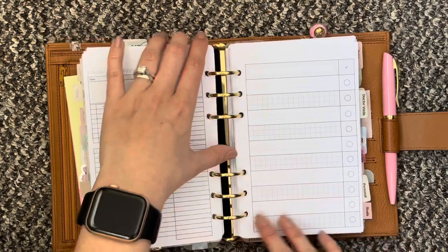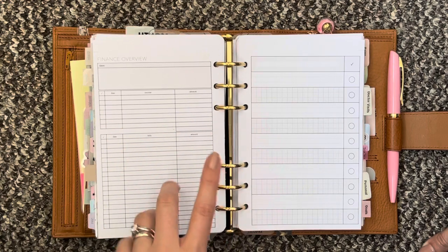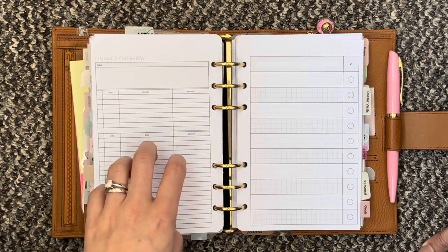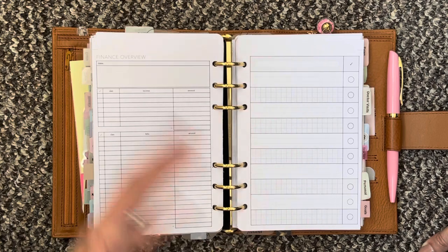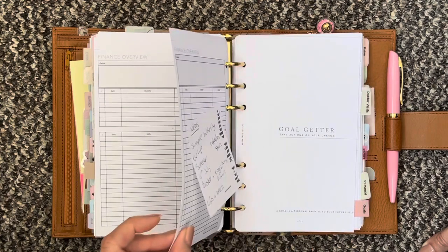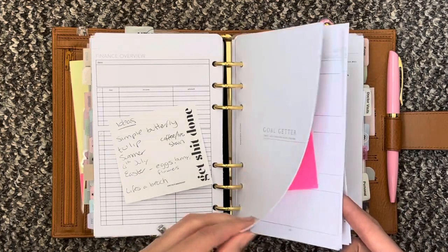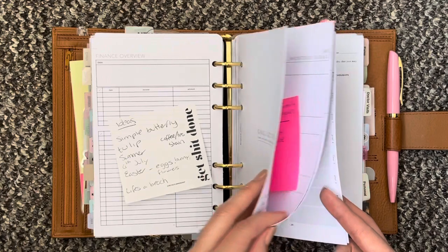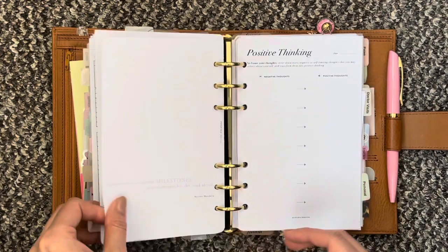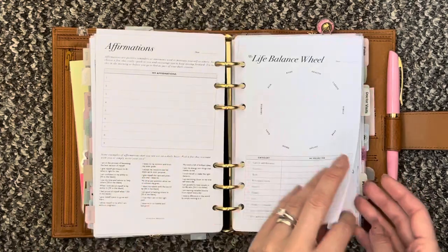Then it goes into my finance overview. These pages look a little bit odd — these are personal wide inserts that I've sized down a little bit but you can see they are a little bit too short. I wanted to try them out first before I bought them in the A5 so that I can scale them down properly. Then I have my goals section — this is from Paper Test Designs as well, and it's just exactly the same as it was in my personal wide but I have had to size down this insert as well. Then I have this little positive thinking sheet and I will leave the shop linked below.